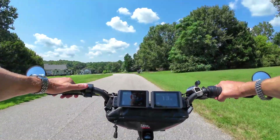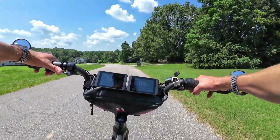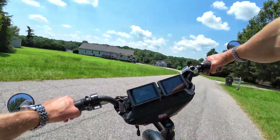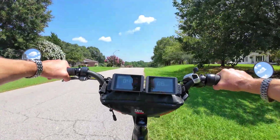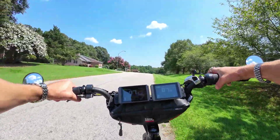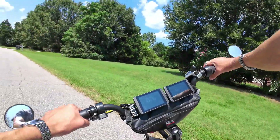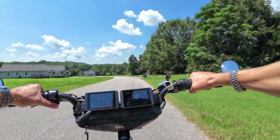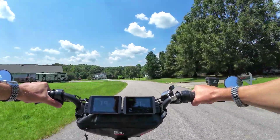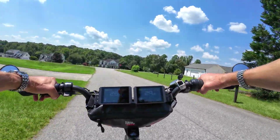I set it up so it's a separate throttle. That way, if I'm doing a low speed turn and I accidentally hit the throttle, you don't get the front wheel spinning out on you. I like being able to just use the front wheel as needed — that's kind of what this is for. If I want to shoot out and there are cars coming and I just want to take off like crazy, I get that just surge of acceleration.